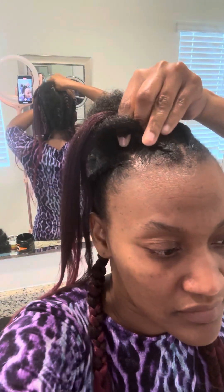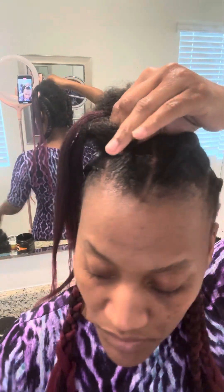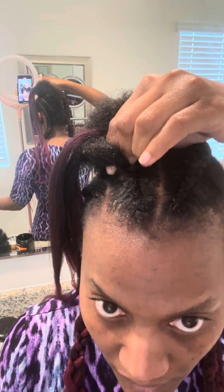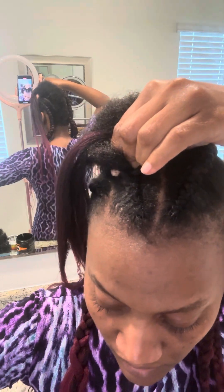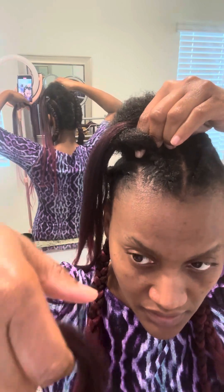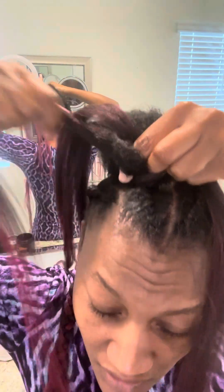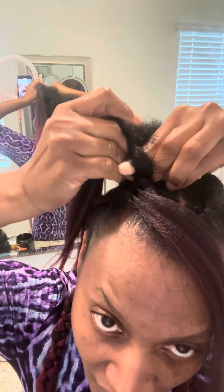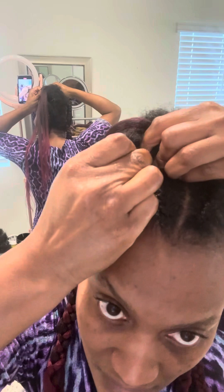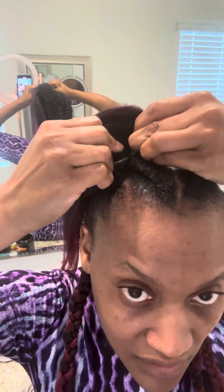Let's do it again, because I know some people are slow when it comes to certain stuff — they're not a fast learner. So you're gonna grab the hair like this, hold it in your hand like this, put it in front, use this finger right here and grab the hair, then braid, then tuck this under and keep on braiding.